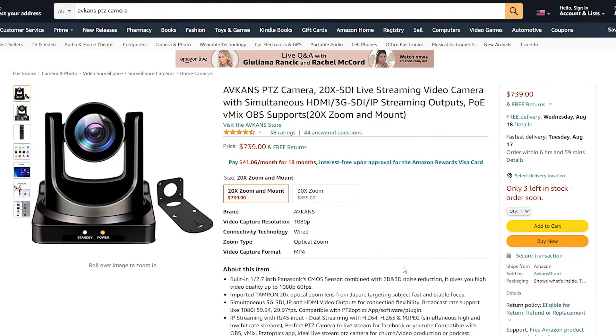If you guys don't know what a PTZ camera is, they're basically robotic cameras that have the ability to pan right to left, tilt up and down, and even zoom in and zoom out. First things first, the camera goes for $740 on Amazon. I'll leave a link in the description below if you guys want to check it out. There's a 20X zoom option or a 30X zoom option for $120 more.